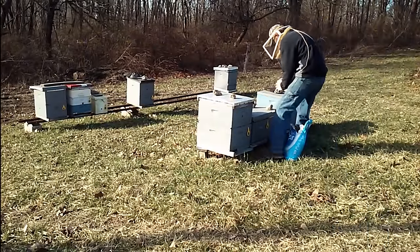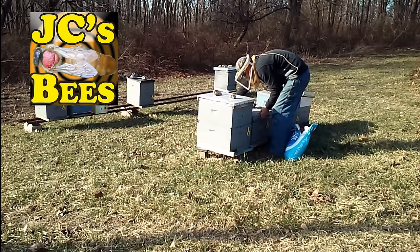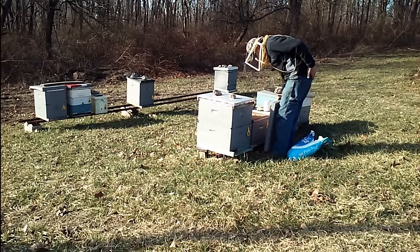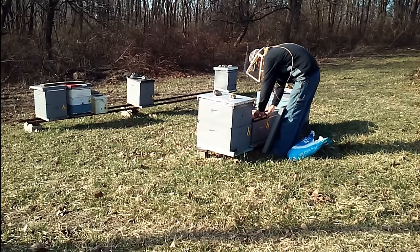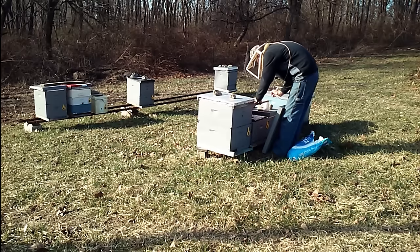Hello folks, Jason Christman here of JC's Bees. It seems spring is coming early for us this year in Ohio. The predicted forecast shows 40s, 50s, and 60s for the daytime highs and the lows in the 30s, and that's for the next month.